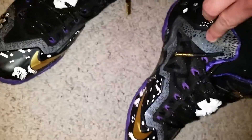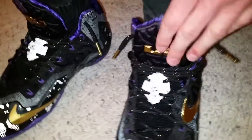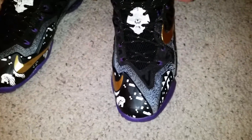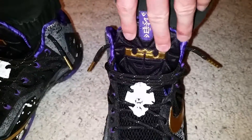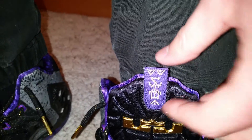On this side you got crowns, and this is all reflective too. You got your gold swoosh, gold lace tips, gold speckling on the laces, gold LJ crown logo, and Black History Month stitch there in gold — BHM.